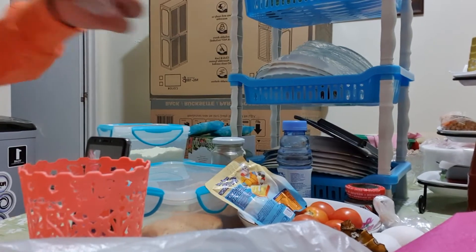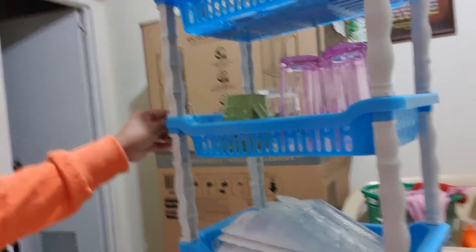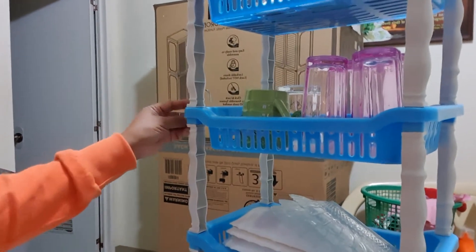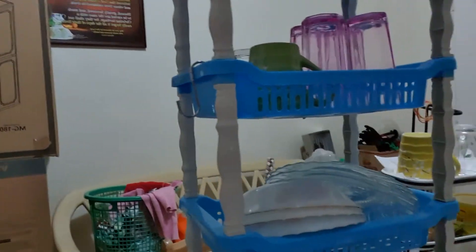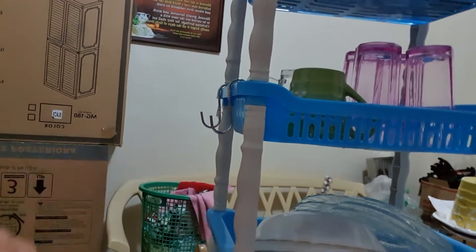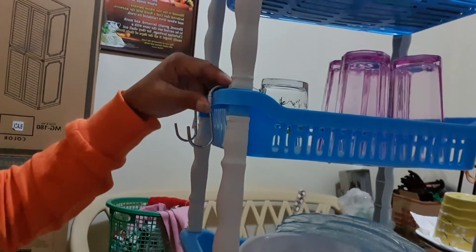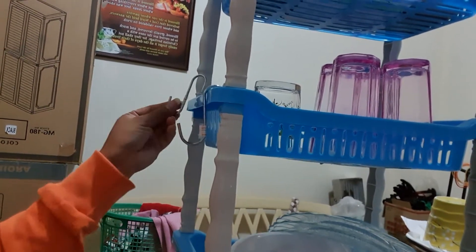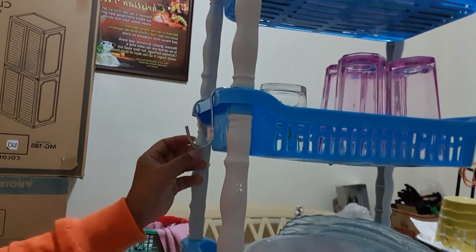We will put it over here guys, side by side. We will try it now — hook it like this, okay. So over here inside, I can hook my cups here too, and the other side as well. We will try now with our cups to see if it's good.